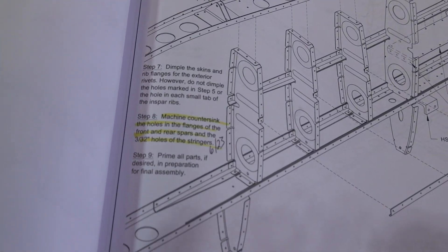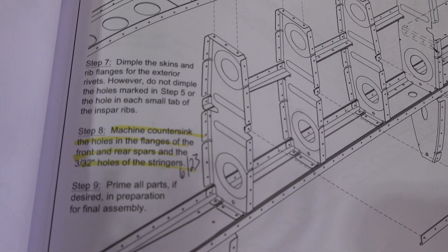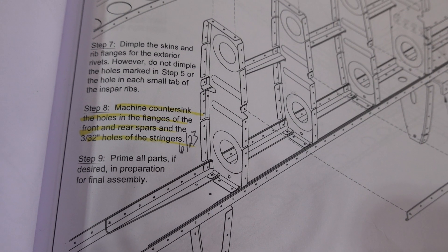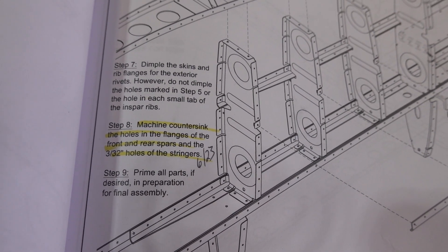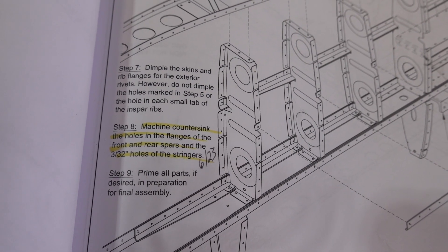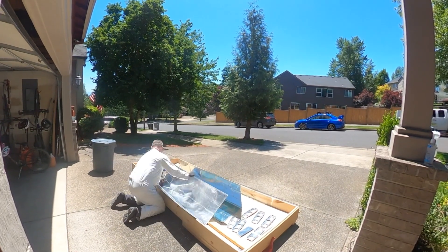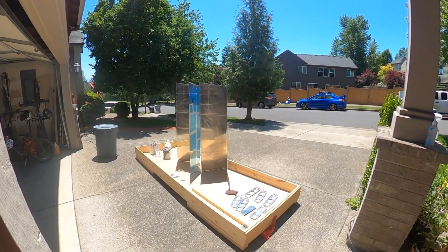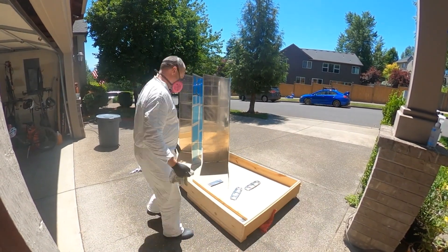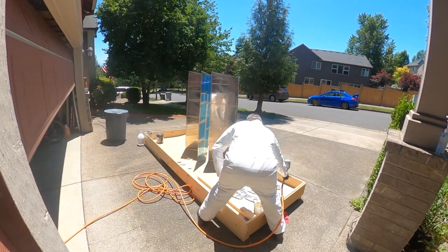I find it slightly amusing that you go through this whole page of work and then you get to step seven and step eight and it just says 'dimple the skins and rib flanges and machine countersink.' That was about three days of intermittent work to get those two steps done. Here I'm prepping the skins and some of the internal parts for priming, and whenever possible I try to do this outside just to avoid the fumes.